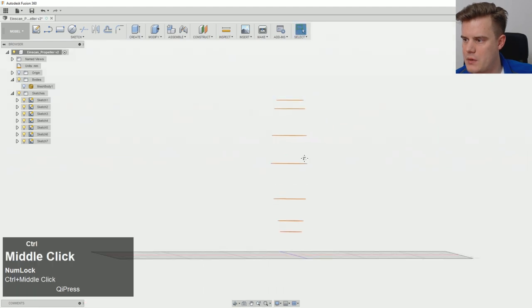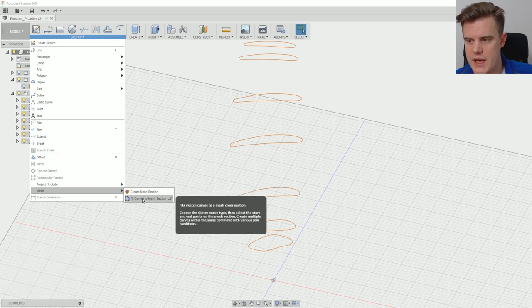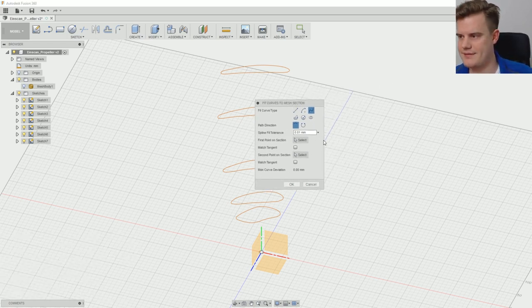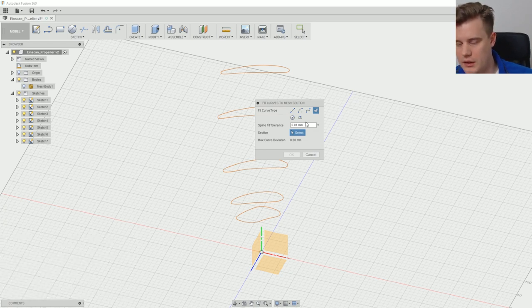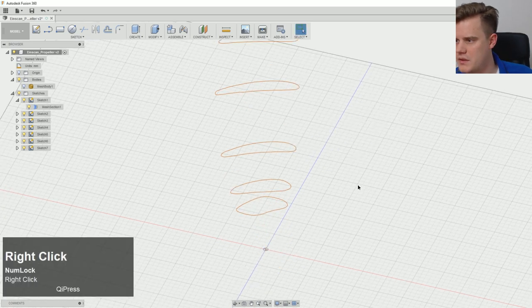The next tool we'll use is under the Mesh menu — 'Fit Curves to Mesh Section'. Before we do anything, we have a few different curve types. In my case, I want to use a closed spline, because I'll use this spline as a loft method later. We also want to change the tolerance — 0.1mm is probably okay, maybe even 0.2mm. It is going to be 3D printed, so I'd rather have it a little bit more curvy.